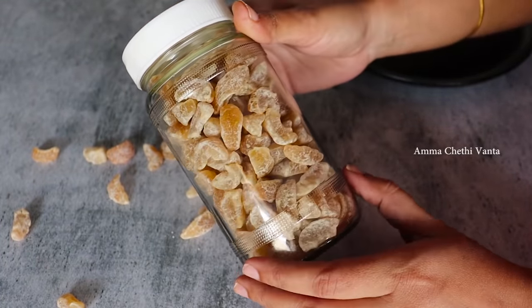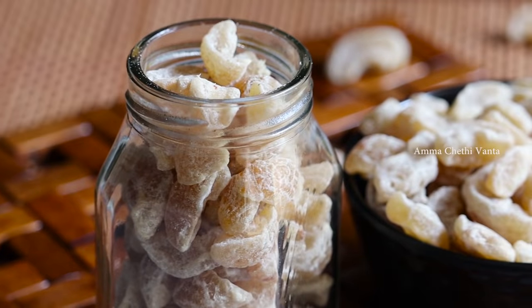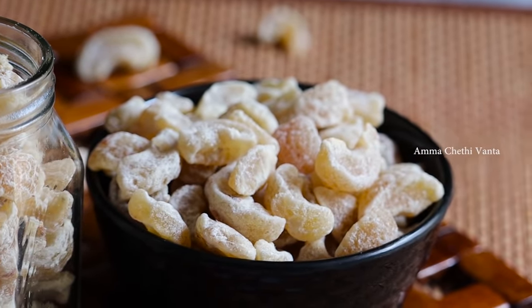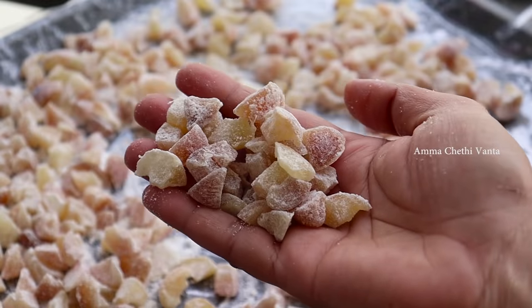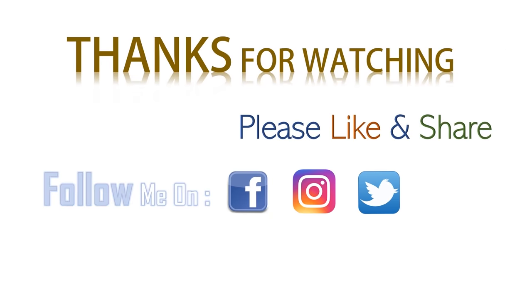If you want to try these candies, you can also try them at home. Please try and allow me to share these candies. Don't forget to like this video, share it, and subscribe to our channel.